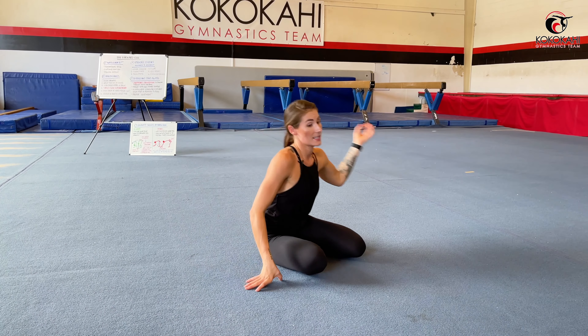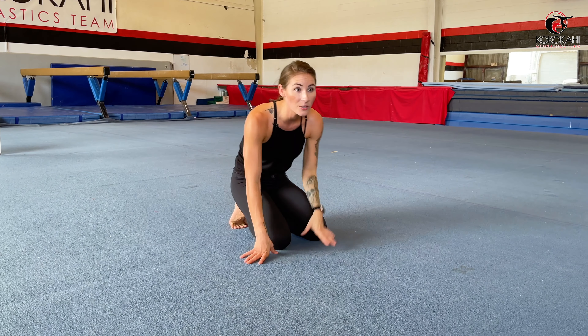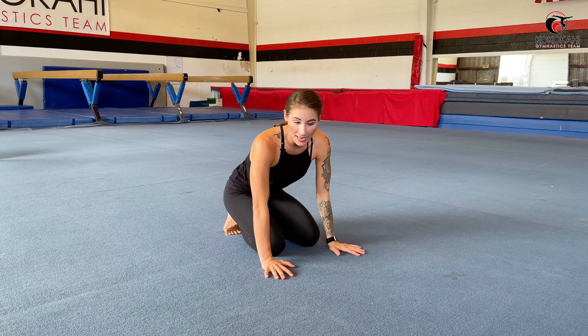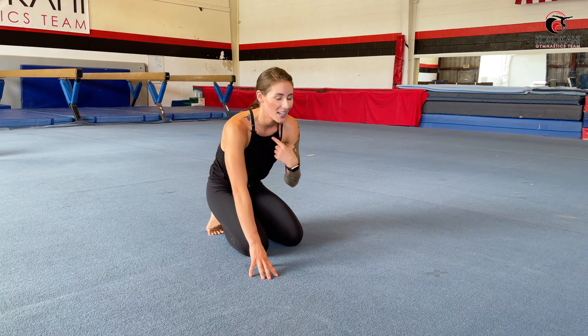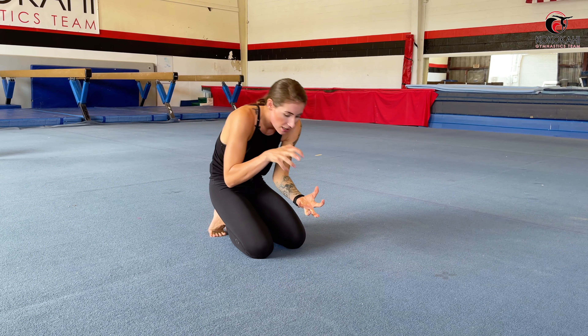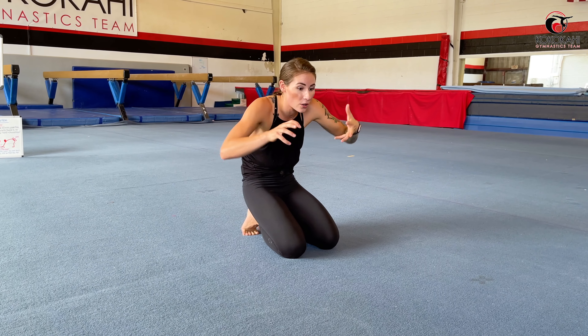The only part of your head that comes in contact with the ground should be the very back. A common question I get with forward rolls is: how do I do this safely? Usually when people feel like they're going to hurt themselves, it's because their head and neck are exposed and vulnerable — they're in the wrong position. When you tuck your chin in and stare at your belly button, it tucks your head into your rolling position so that as you roll, you're rolling completely over your head and neck, and your head isn't actually touching the floor hard.